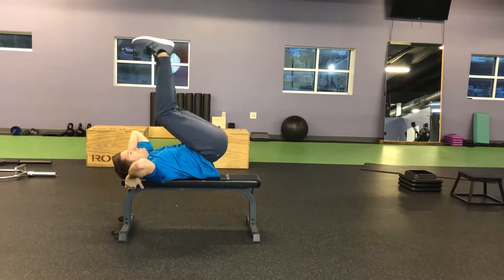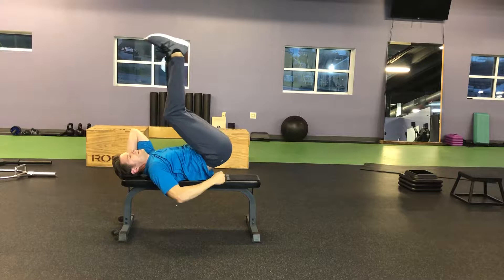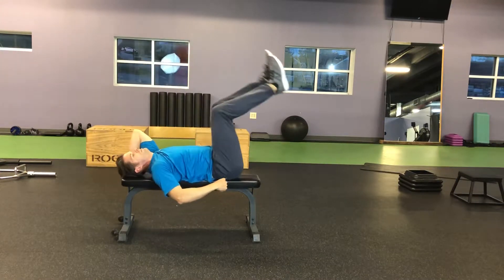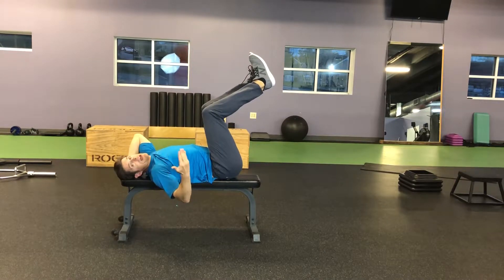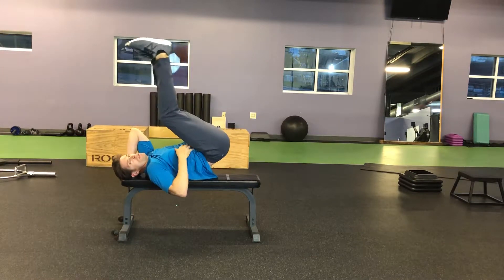You're going to curl up and come back down — control the movement both directions — but just come down enough that your waistband touches the bench and then you curl right back up. What we don't want is gravity doing this, where you go up and drop, up and drop. If that's where you are now because you can't control it, that's okay — that's where you are now — but we're working towards control, controlling it both directions with your waistband.